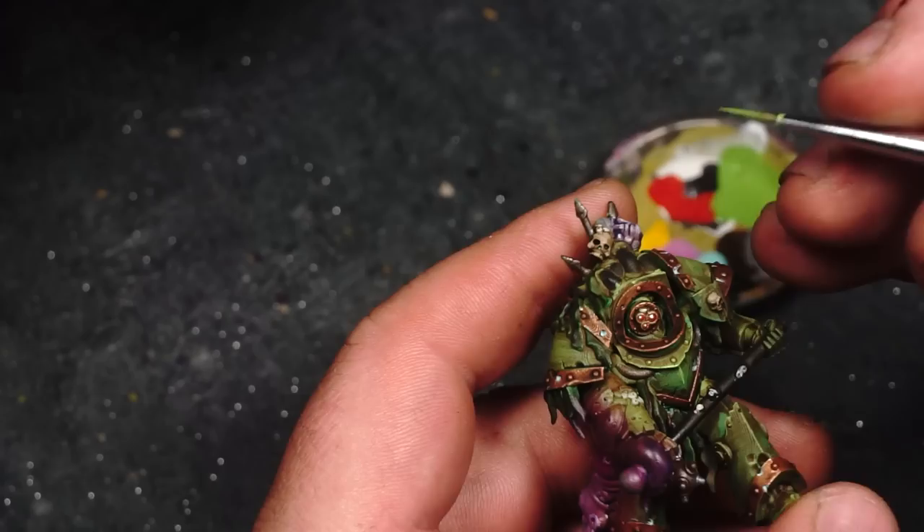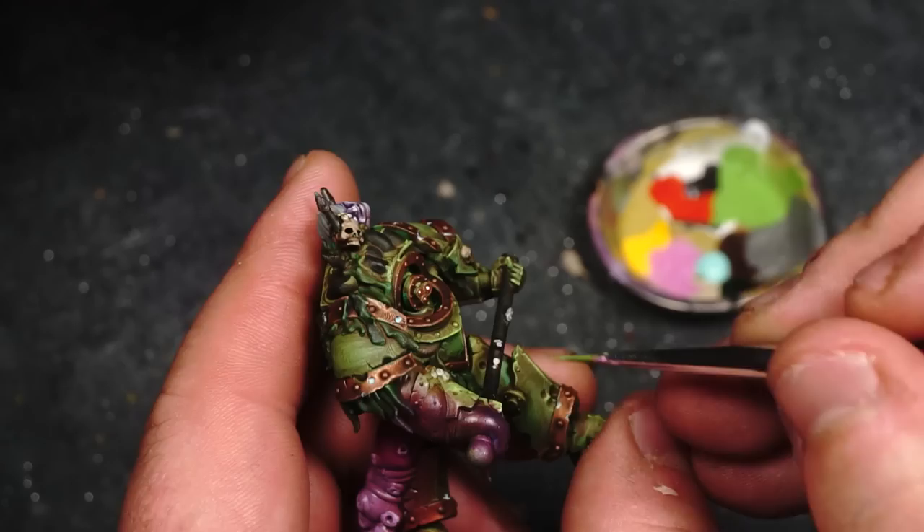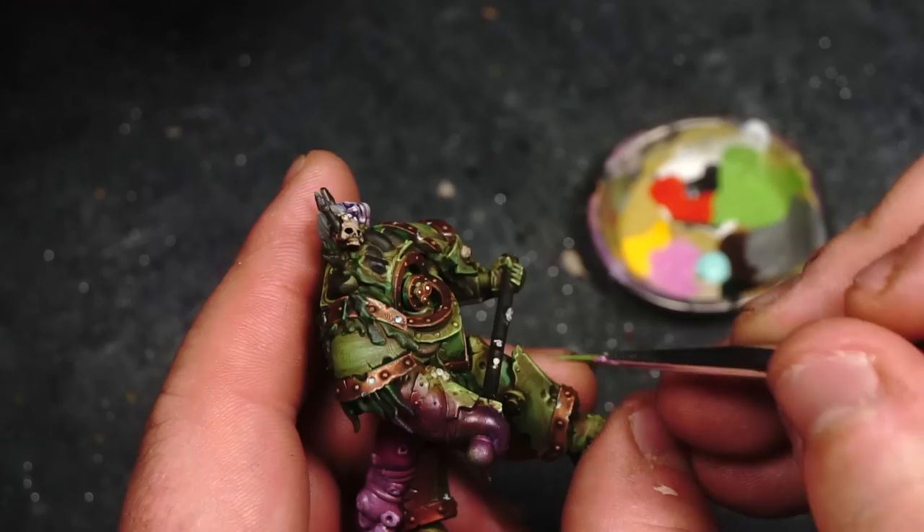By the way, if you are having problems edge highlighting models, I definitely recommend using glaze medium mixed in with your edge highlighting colour because it goes on so smoothly - look at this, it's great.